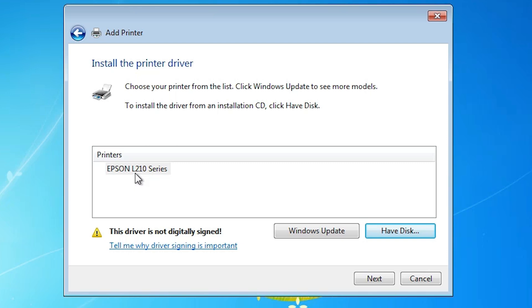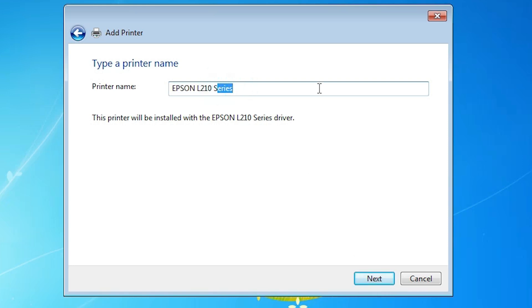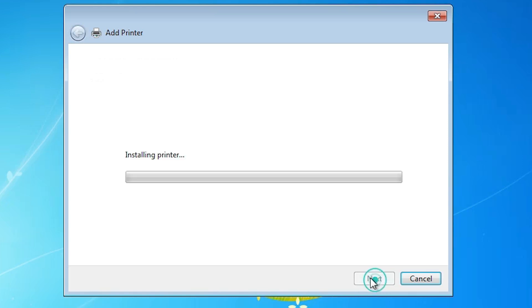Here we find Epson L210 Series — it is a series printer that contains many printers. There is one issue: there is a yellow warning sign indicating this software is not digitally signed, which will cause one problem in our setup, but we are going to fix it. Select this option and click Next. Give any name — I give it "Epson L210" — then click Next.